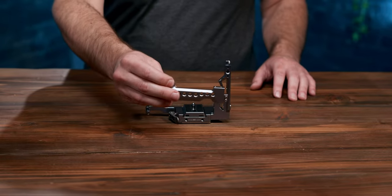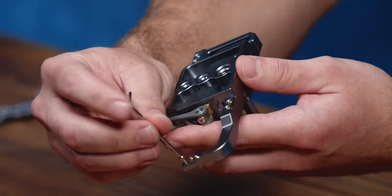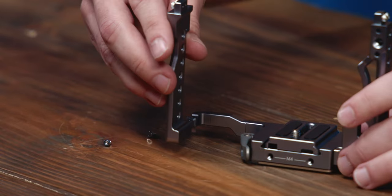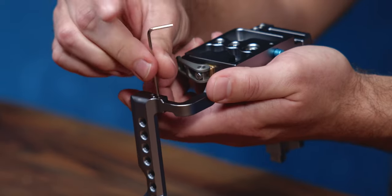Next is the right plate. Just like before, you'll remove the two pre-installed screws on the right side of the bottom plate, then slide on the right plate matching up the grooves. Reinsert the two screws and you're done. Finger tight plus a quarter turn should do the trick.